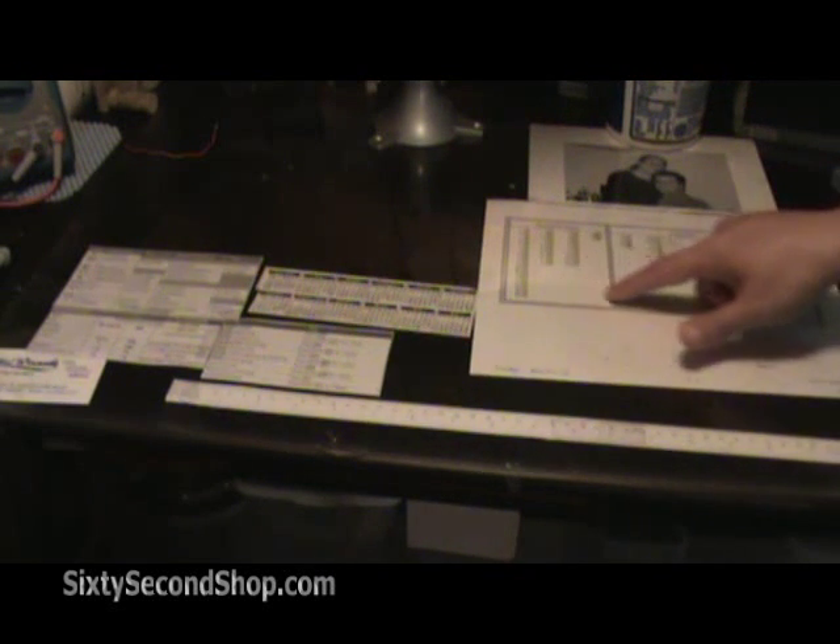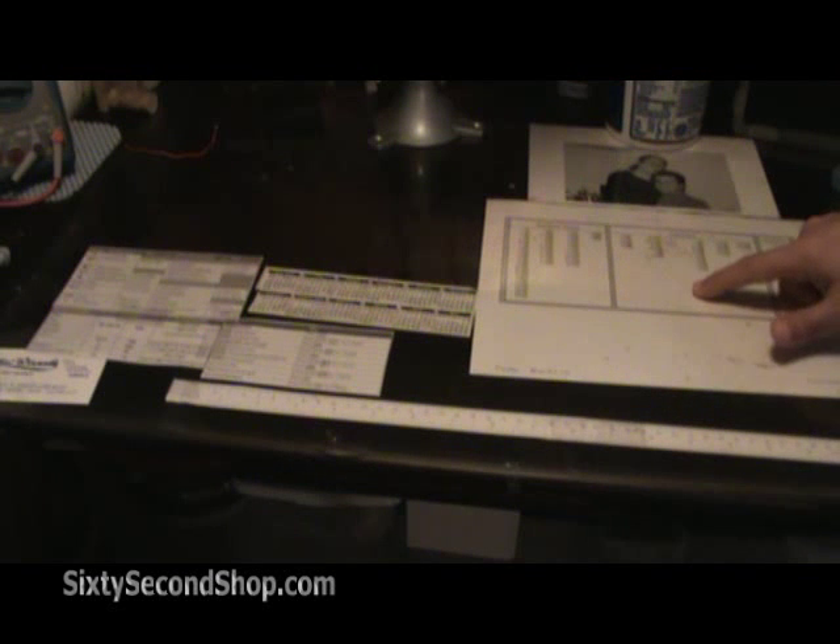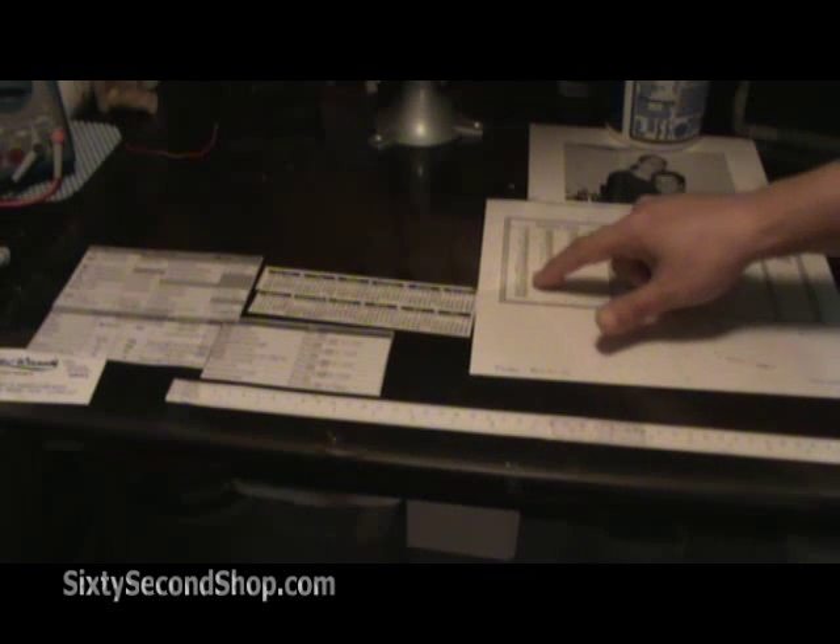We have parts lists — these are all the parts we keep on hand so we don't have to go searching for them.